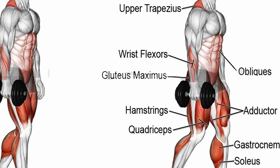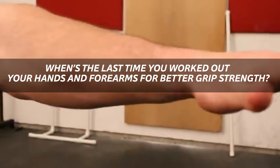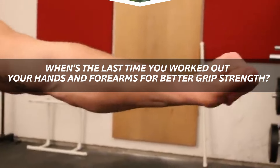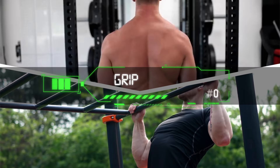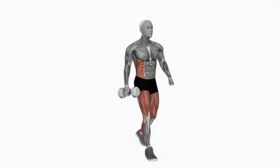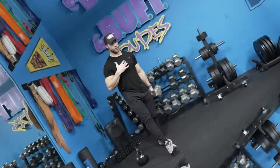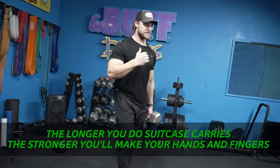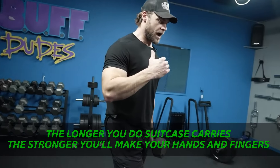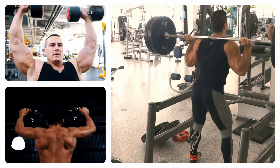You'll also be training lots of smaller, often unworked muscles with this exercise. When's the last time you worked out your hands and forearms for better grip strength? Grip strength is crucial for everything from shrugs to pull-ups, and suitcase carries help improve this skill. You can see how this one exercise can boost your overall fitness performance. The longer you do suitcase carries, the stronger you'll make your hands and fingers, and the more work you can put into other exercises to strengthen your shoulders, back, and legs.